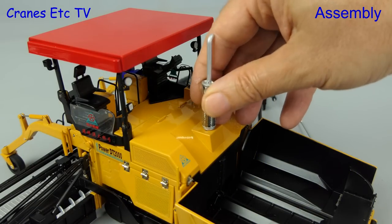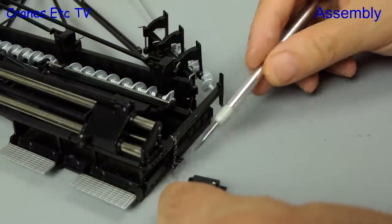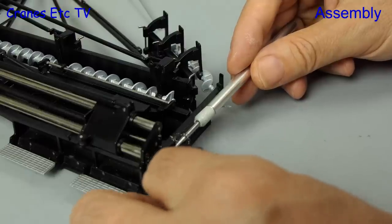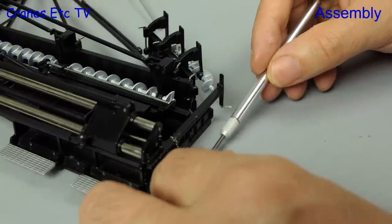For assembly, the first thing to fit is the exhaust, which just drops in and screws into position. Then there are small parts which fit at each end of the screed — the part hooks over and is held in place by a tiny chain. The purpose of these parts is to vibrate inclined surfaces on the outer edge of the paving.